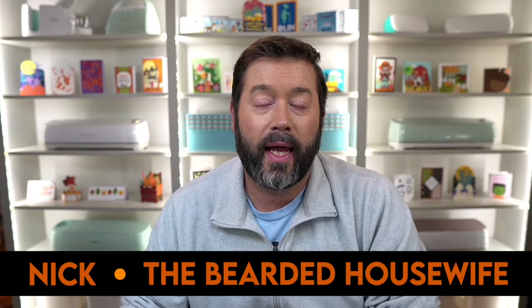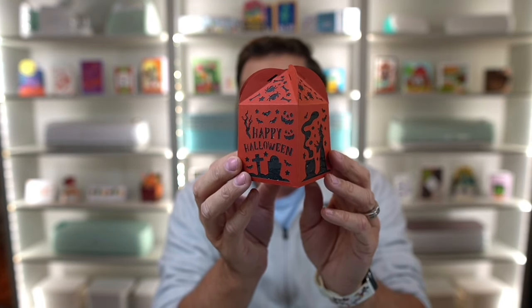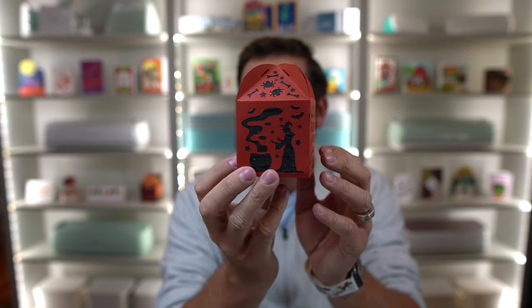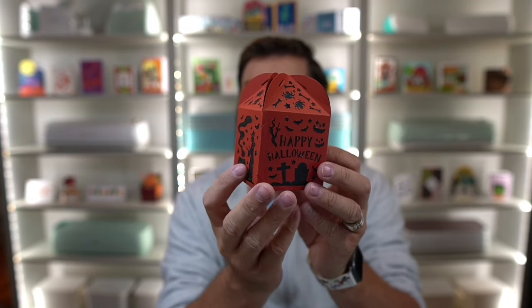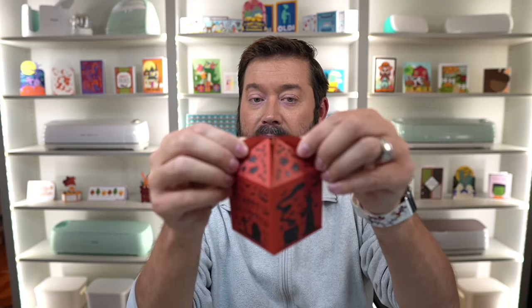Hey everybody, Nick here, also known as the Bearded Housewife, and welcome to another Witches, Bats and Paper Crafts video. Today I have a really simple treat box for you — my Simple Halloween Treat Box. It's a very easy one to make, with just one simple layer that cuts out all these different designs and little flaps at the top that open the box. It only takes two pieces of cardstock and the machine does the rest. Let's grab our materials and get started.